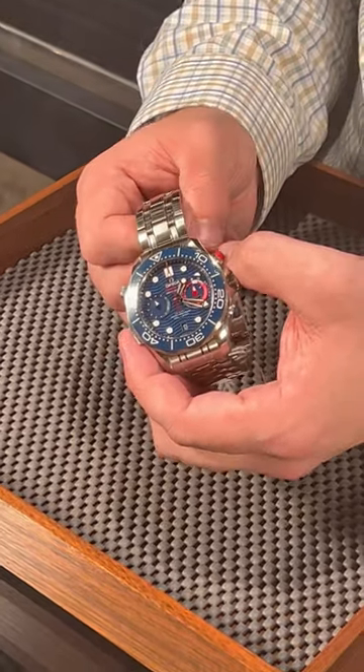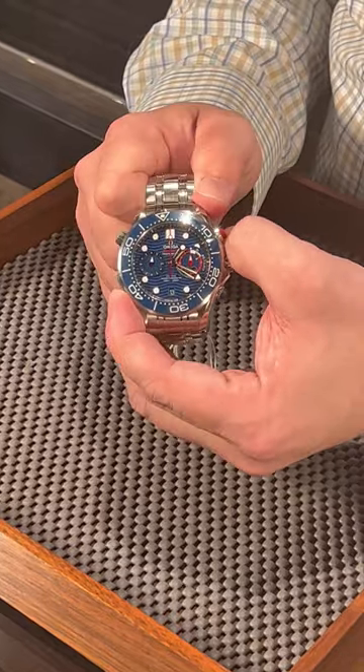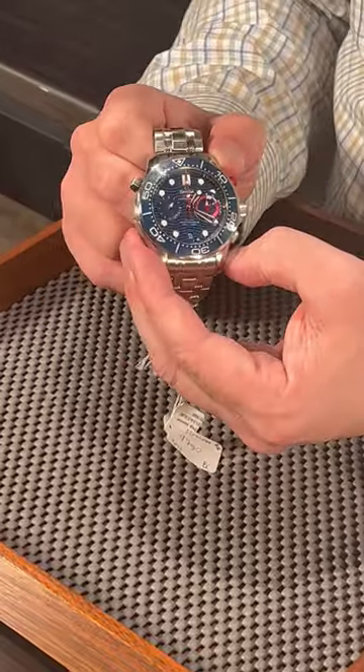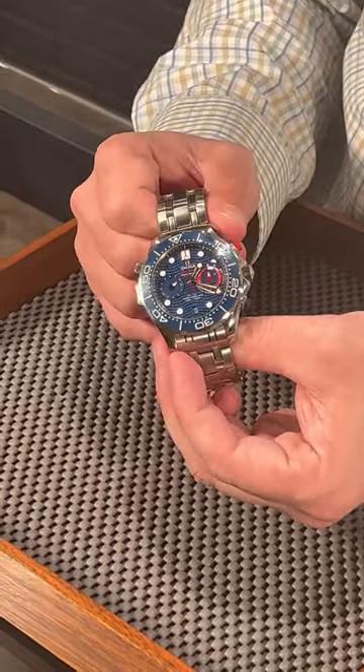This is going to be really cool for you divers out there. You can actually lock this bezel with this little lever right here. This is super unique in the watch industry because you don't get too many actual watches that are locking the bezel.